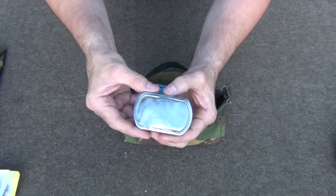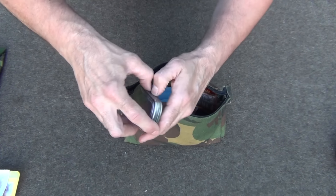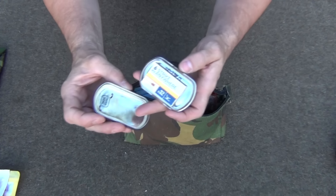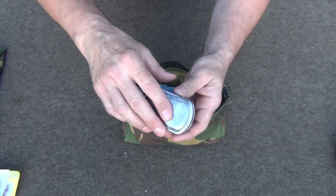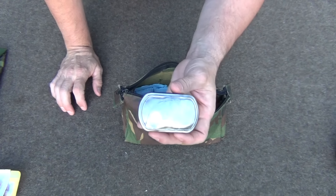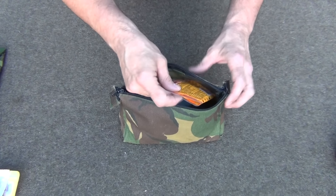I have an old snus tin — I cleaned all the paint off and gave it that vintage look — and I have some strike-anywhere matches inside. It's waterproof with a seal that goes all the way around inside. This is a super big help if I can't get something started with the ferro rod or just as a backup fire-starting item.